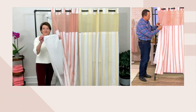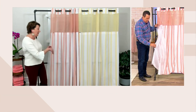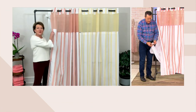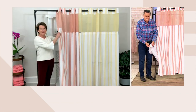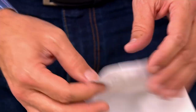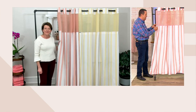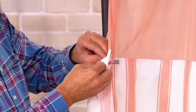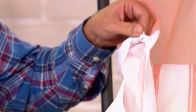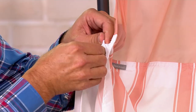So when you want to take the liner out, we also have magnets sewn into the bottom of the liner so it hangs properly and holds its shape. When it's time to take it off the shower curtain, there's a little snap here. You unsnap it and pop the liner — only the liner if you need to — into the washing machine.